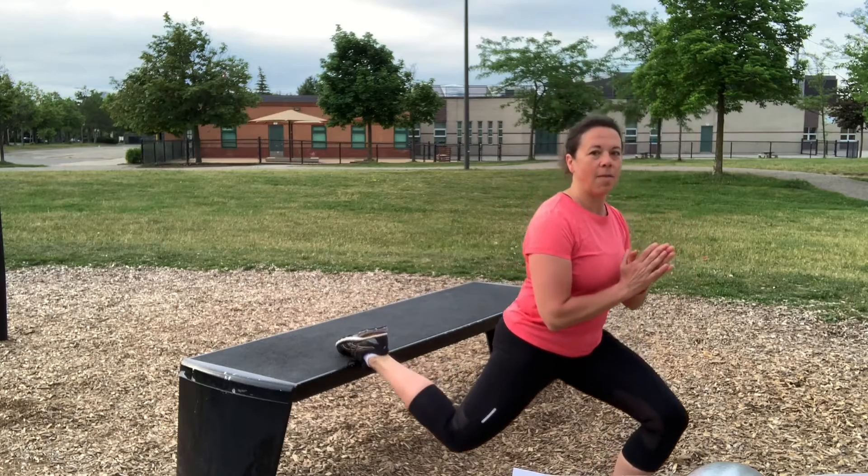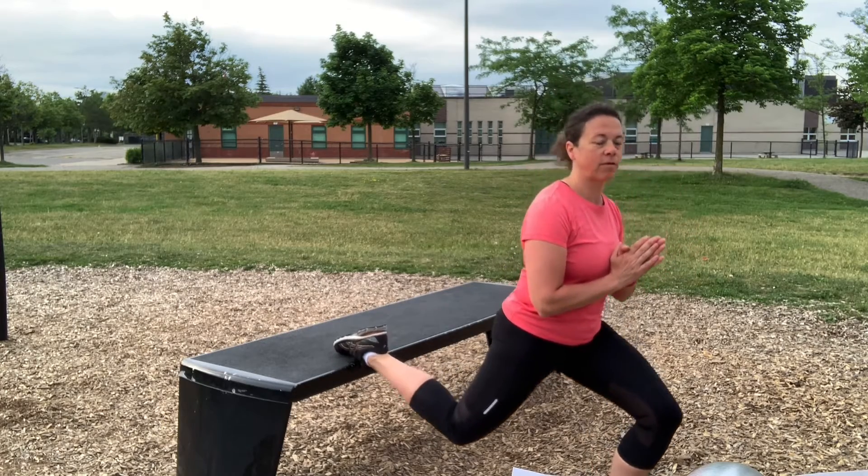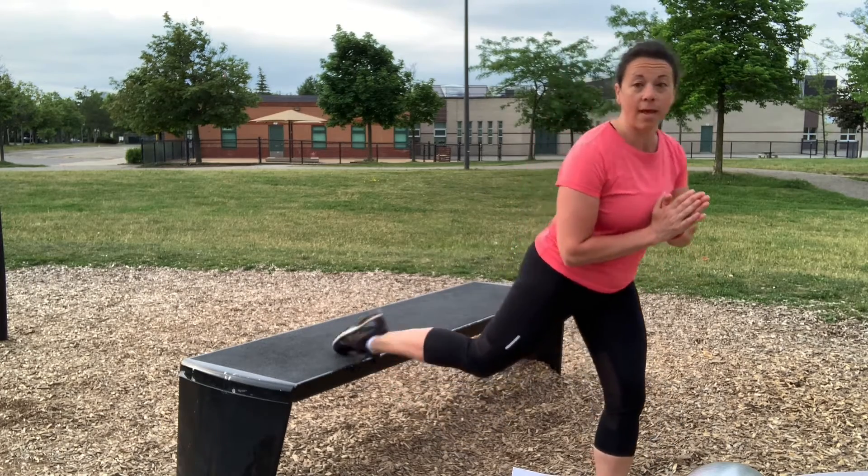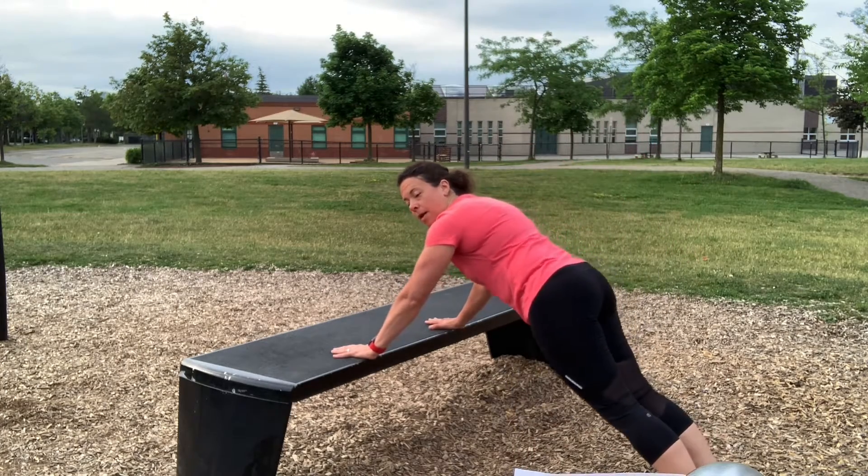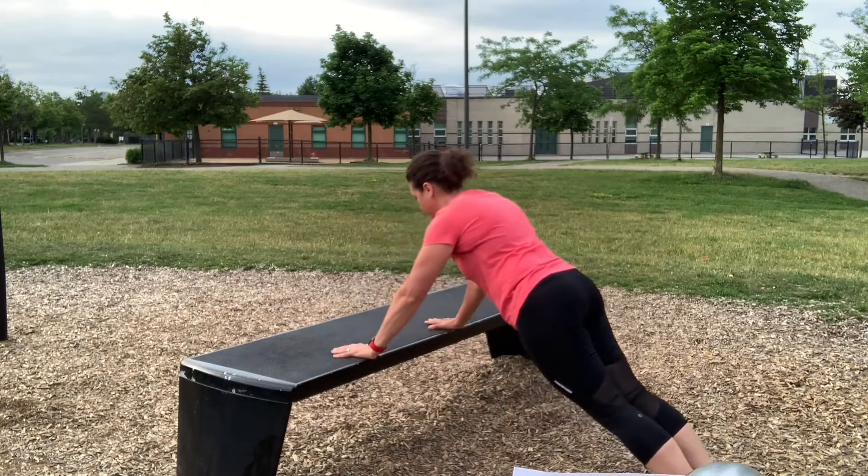If balance is an issue, come up and down several times on both legs. You can also do an incline push-up for your upper body and core, going down and up like so.